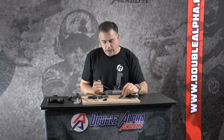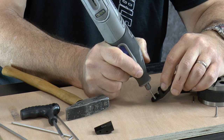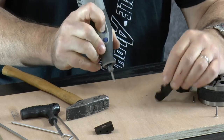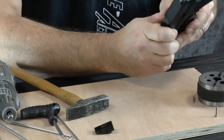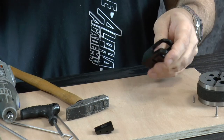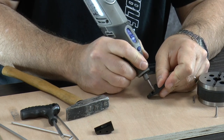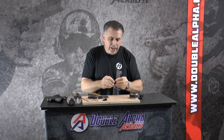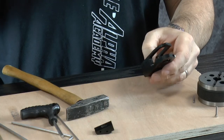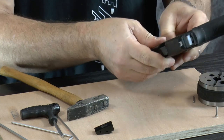If too much material is removed, the only solution is to replace the slide lock — should you need a new one, contact us and we will help you out. When removing the material, be patient — remove just a hair of material at a time and check your fitting. Again, don't rush this step because removing too much material will be a problem. Now that's perfect — I've got a really good engagement, the gun is completely stable with no movement or rocking between the pistol and the insert block, and it engages nice and smoothly.